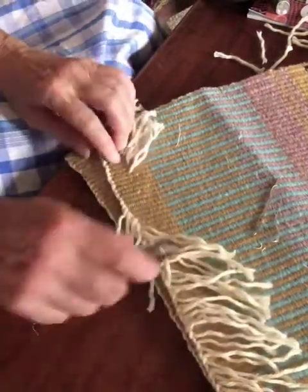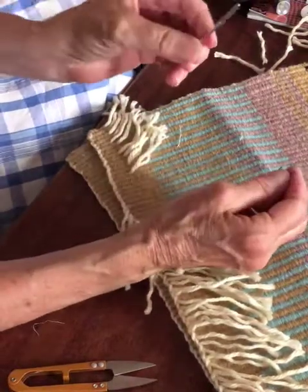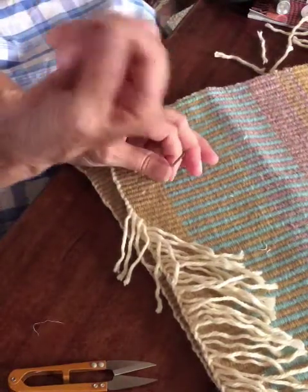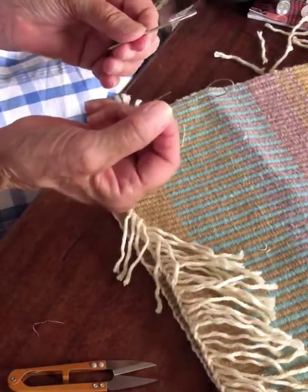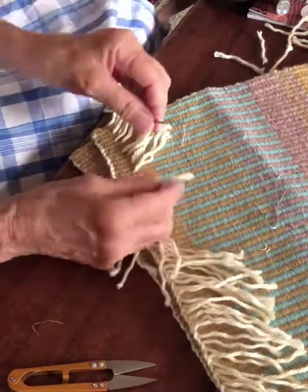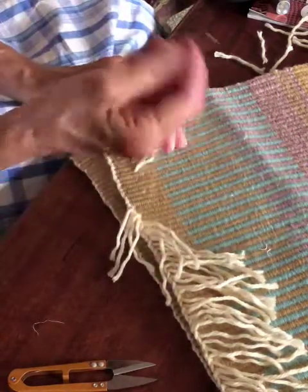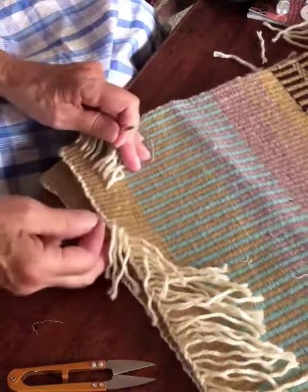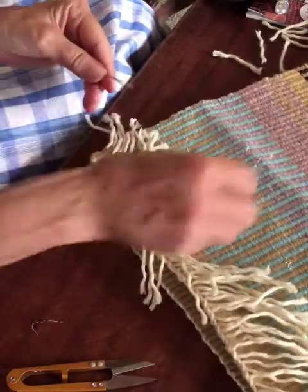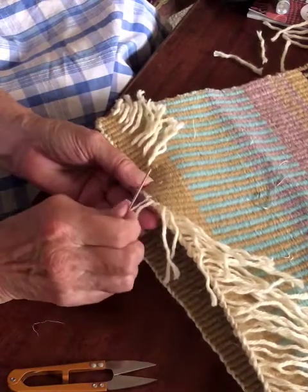My two tools: I have a tapestry needle here with a large eye, and then I have a piece of wire that I'm using to help thread the yarn through the needle. Because this yarn is so thick, it would be really hard to get it through the eye of the needle, so I'm using this little piece of wire as a needle threader.